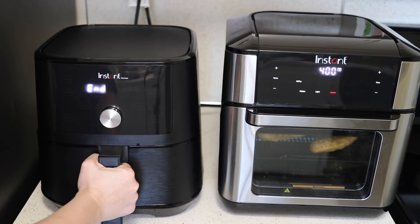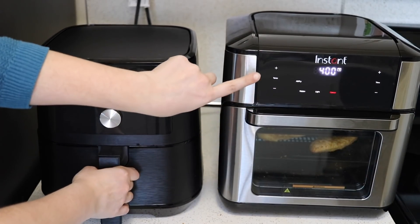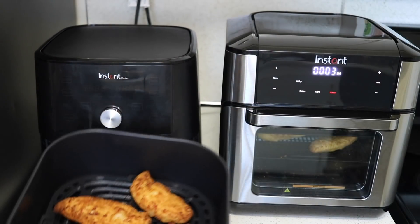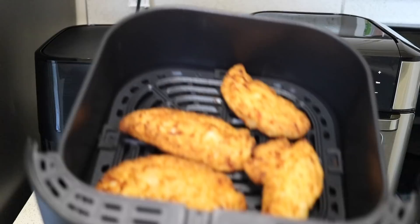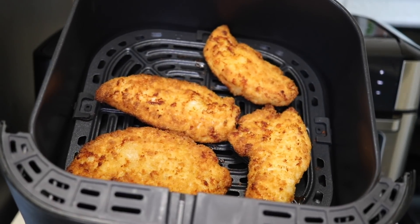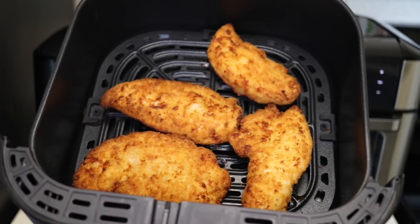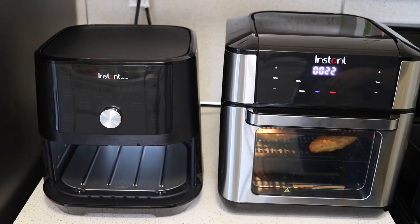The chicken strips in the smaller air fryer are done — they look gorgeous, they did a great job, these look perfect. The oven ones still have about three minutes left. At about 30 seconds remaining the light comes on so you can see what you cooked.